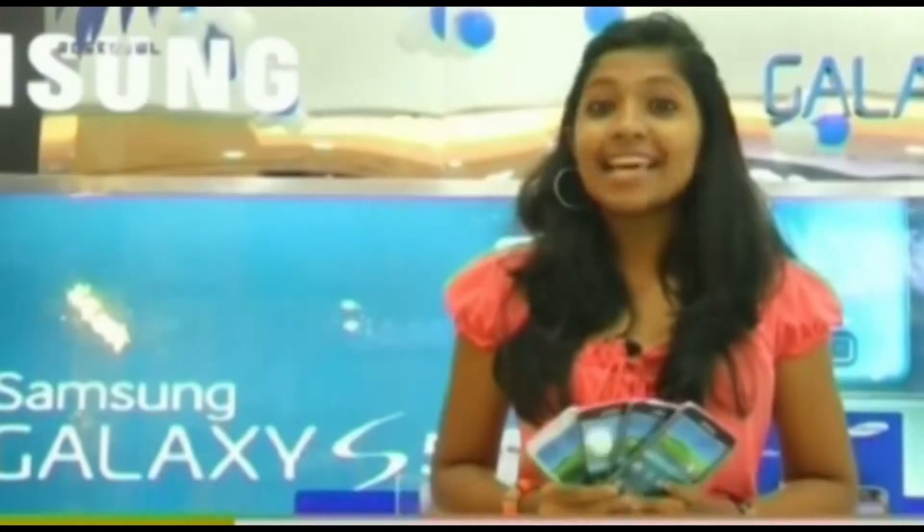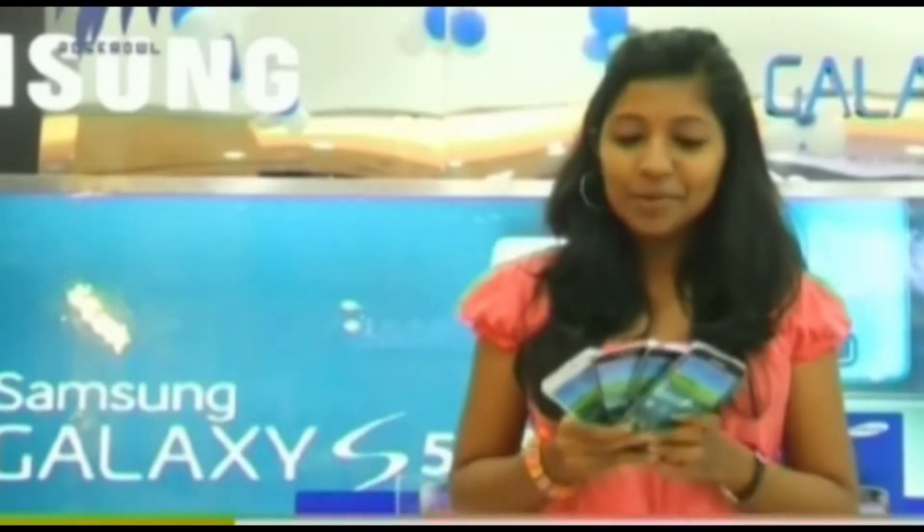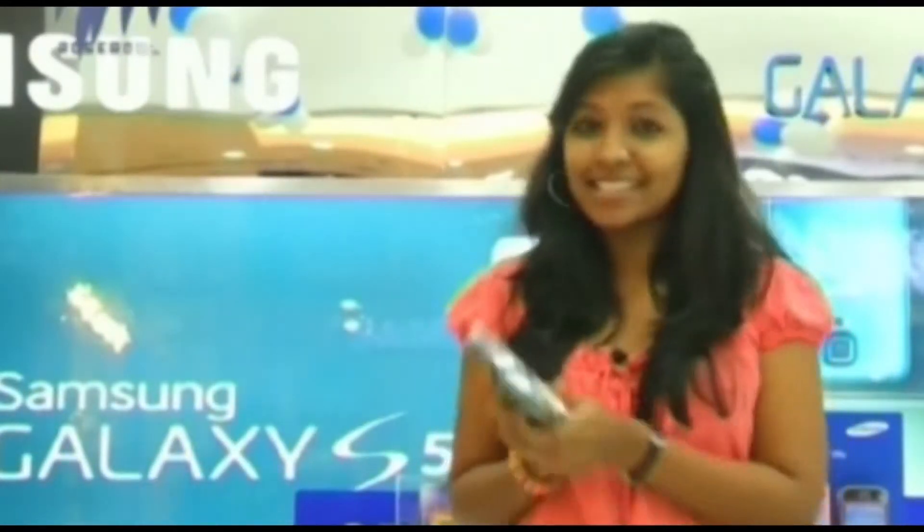The Samsung Galaxy S5 can be defined in one word: evolution. It has evolved a long way from the Samsung Galaxy S4. It comes in four different colors — white, black, blue, and golden, as you can see right here.